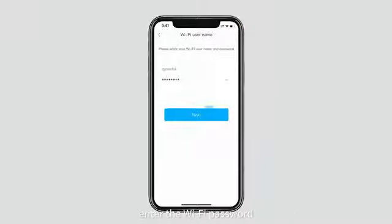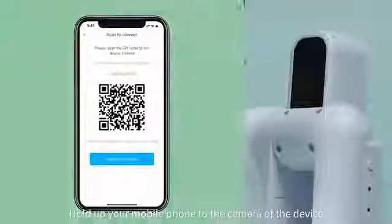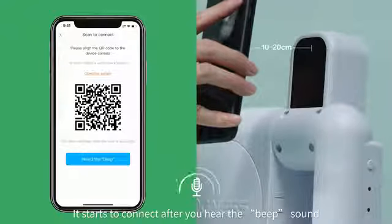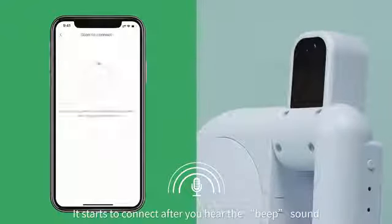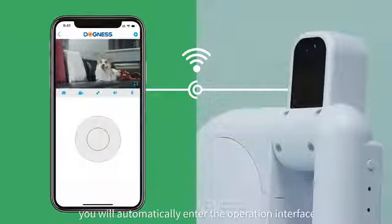Enter the Wi-Fi password and confirm network support. Hold up your mobile phone to the camera of the device around 10 to 20 centimeters away. Start to connect after you hear the beep sound. Upon successful connection, you will automatically enter the operation interface.